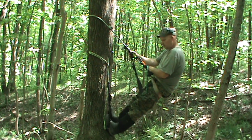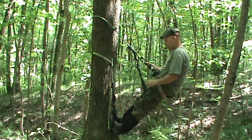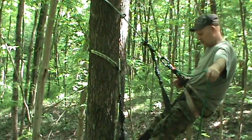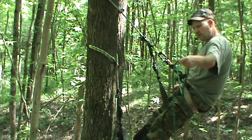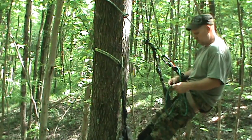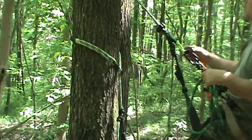It's easily done. One of the things I do — this is my bridge, and it's a fairly long bridge, but it's more than a bridge. This is also my lineman rope to go around the tree. I'll show you how I'm using it. It doubles and I use the same hook.